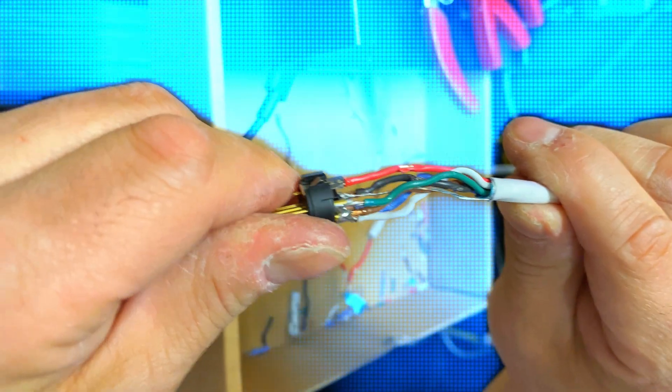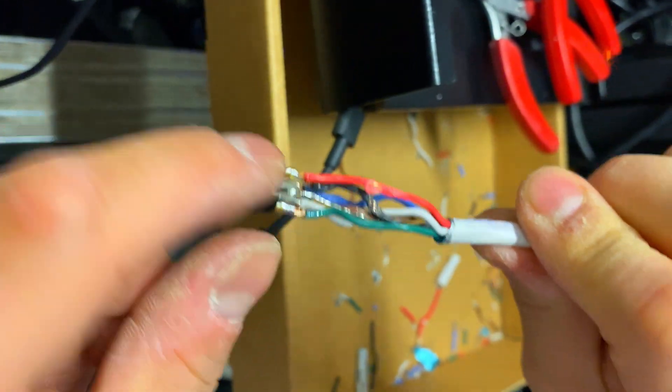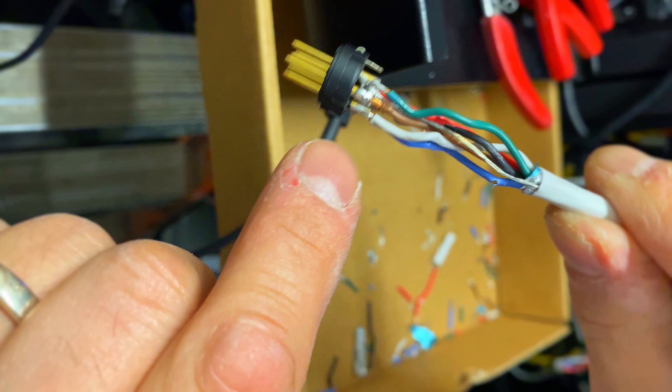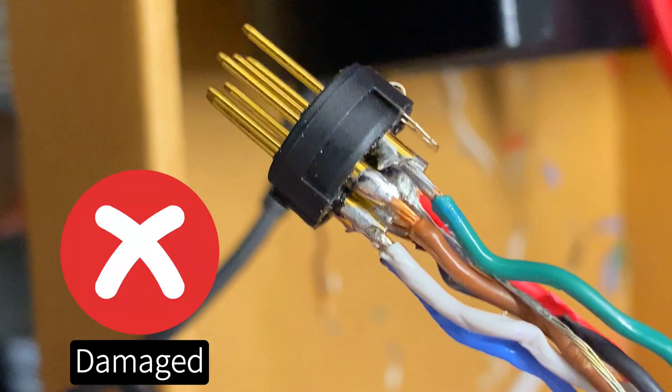In this video, ChoiBoxGuy will repair a faulty 7-pin power XLR cable. As you can see, several stripped wires are exposed and some solder connections appear to be short-circuited. Let's watch as he refurbishes this damaged 7-pin power XLR.